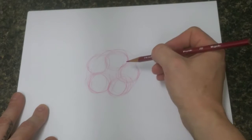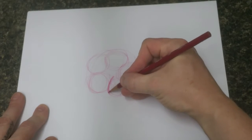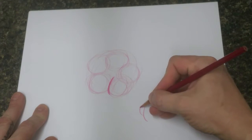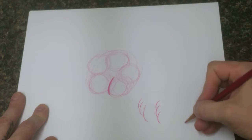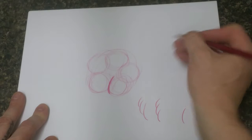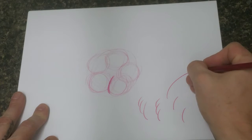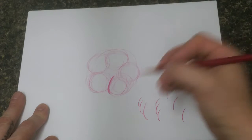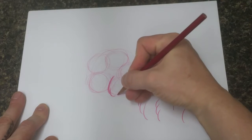Coming off of the center, just one nice curving line like this. There's actually going to be a lot of these curving lines. When you're doing these, use your wrist to sort of curve the line — if you just hang on to your pencil and curve your wrist, you'll make these nice curved lines without even trying, which is kind of what we're going for here.